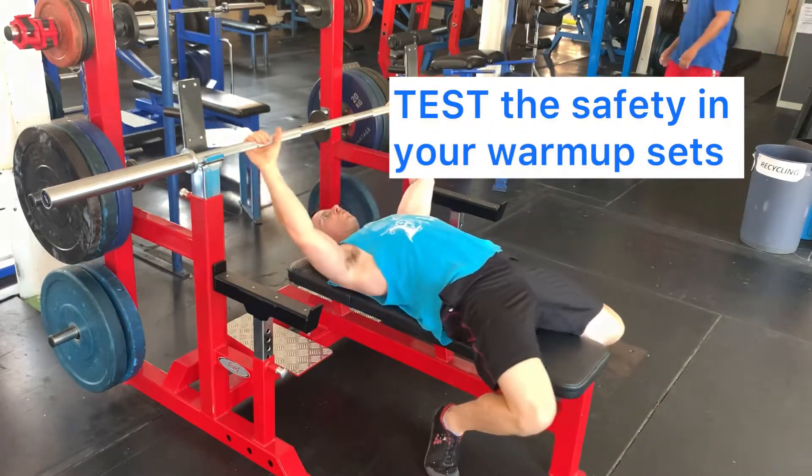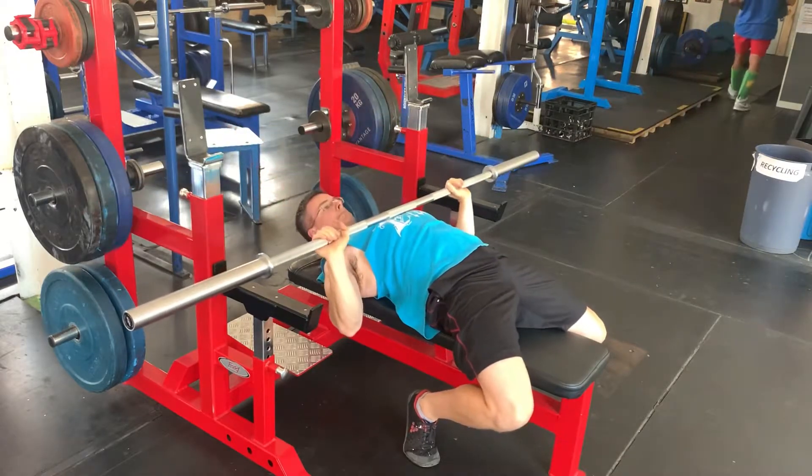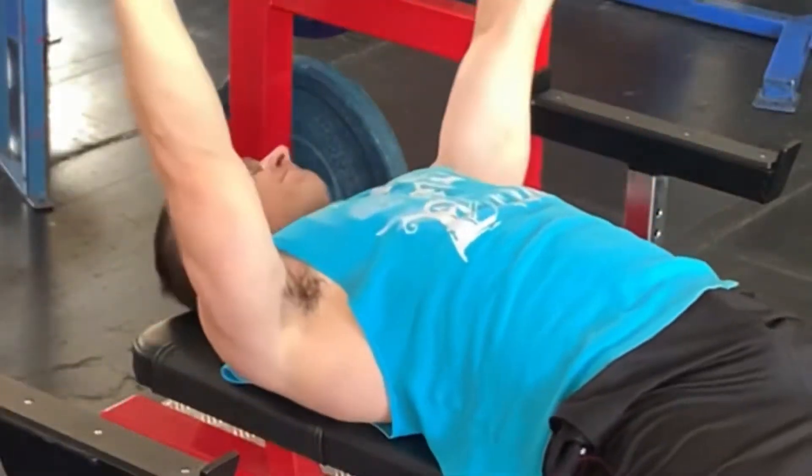You don't test it during your working sets — you test it in your warmup sets. Sometimes we think things are fine, but they're not. So test it. Make sure you're safe before you start loading weights on.